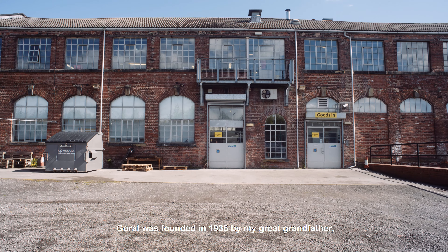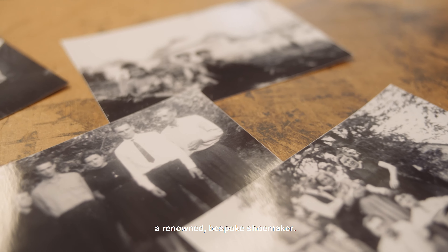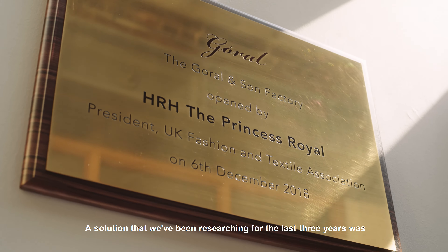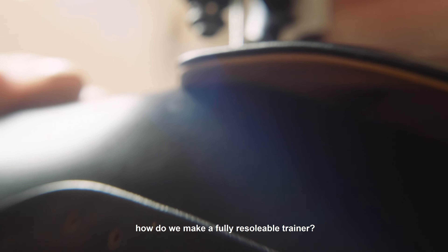Goral was founded in 1936 by my great-grandfather, a renowned bespoke shoemaker. A solution that we've been researching for the last three years was how do we make a fully re-solable trainer?